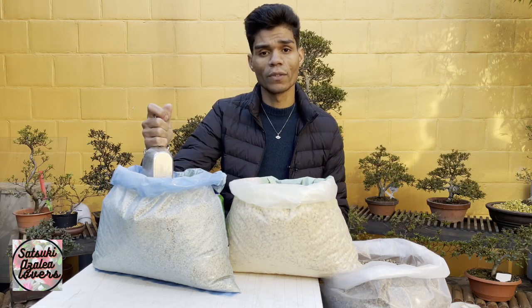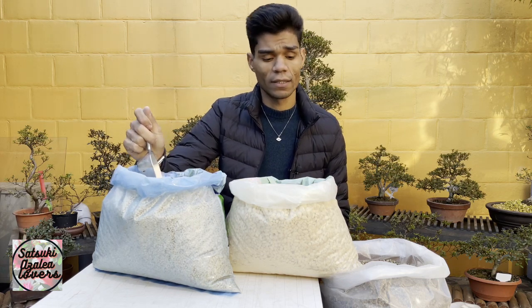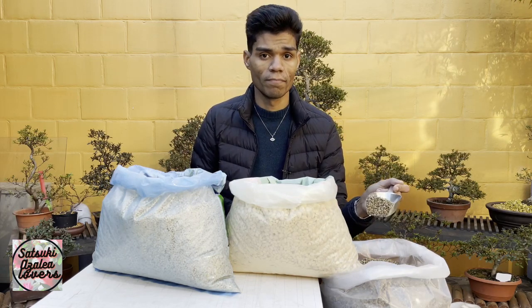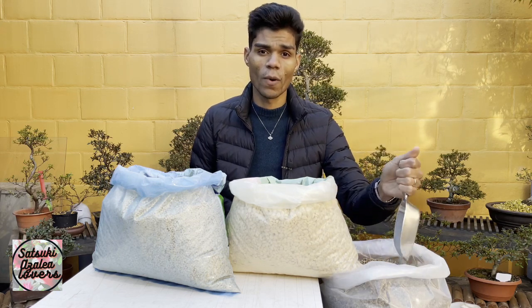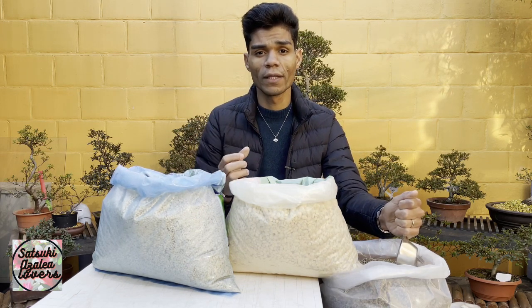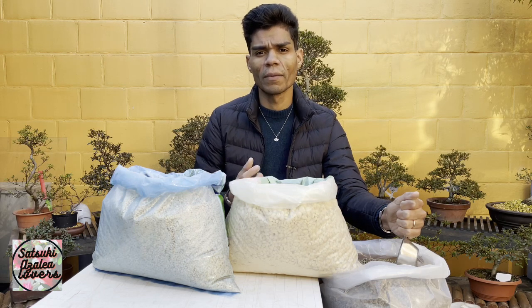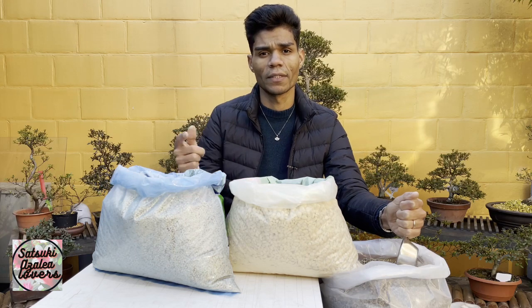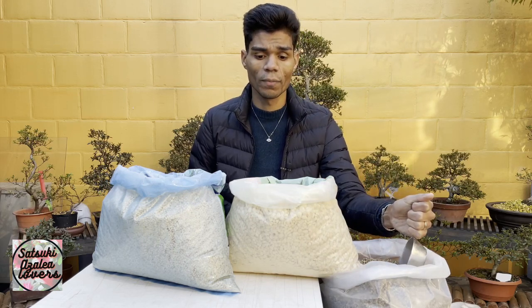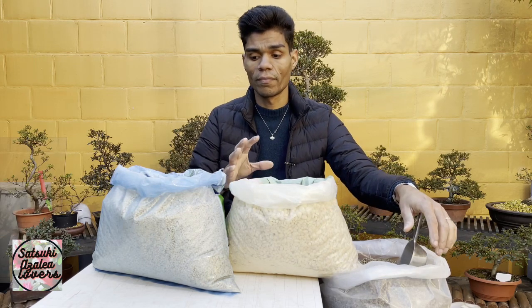Let's talk about the best mix. Some people say that pumice mixed with kanuma soil is the best mix for our trees. When you use pumice with kanuma soil, it helps prevent the kanuma from becoming too hard and compact in summer, especially if you have a very hot, dry summer without much rain.